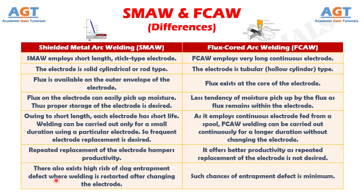Number 7: there also exists a high risk of slag entrapment defect where welding is restarted after changing the electrode in shielded metal arc welding, whereas such chances of entrapment defect are minimal in flux core arc welding.